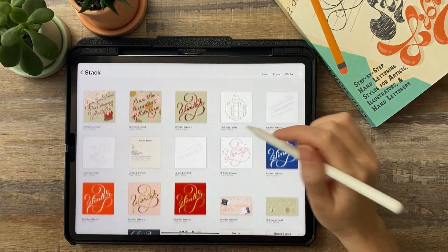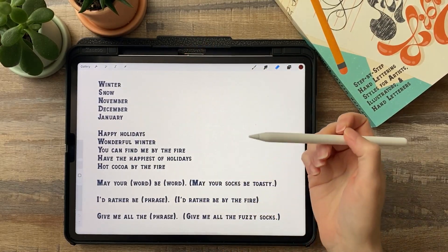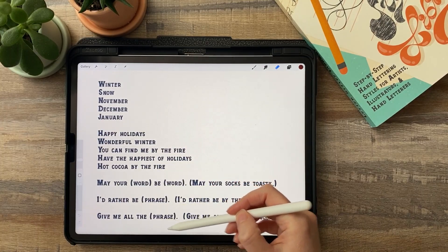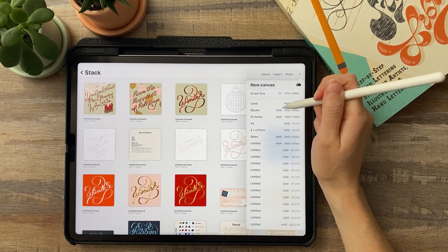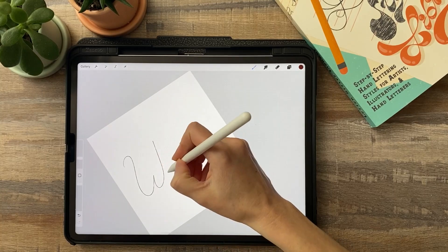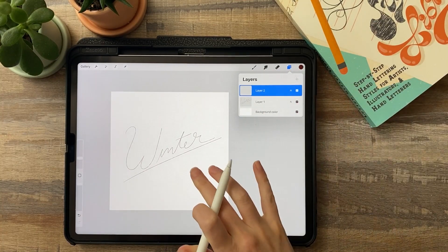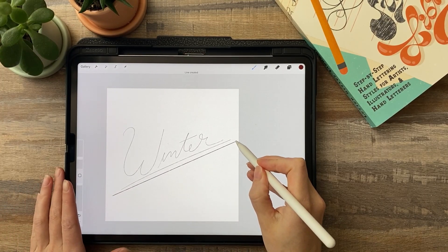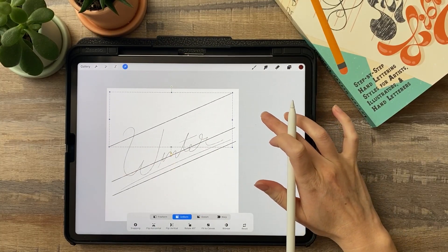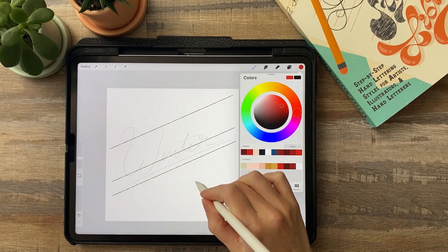So let's jump in and create some ribbon lettering. If you look at the quotes and phrases page of the workbook you'll see that I've structured it from smallest to largest. I recommend you start with the smallest in the beginning, just while you're getting to know ribbon lettering, and then work to the more difficult ones later on. I'm going to create a new document that's 3,000 by 3,000 pixels and I'm just going to sketch my word, which is going to be 'winter.' Now I know the basic layout, I can reduce the opacity of that, create a new layer, and draw some guides by creating a straight line by holding, duplicate that, and duplicate it again for the upper boundary.